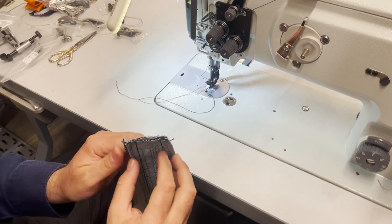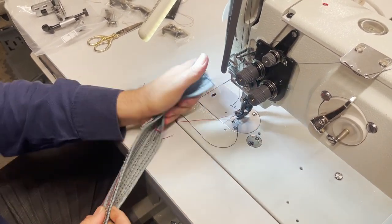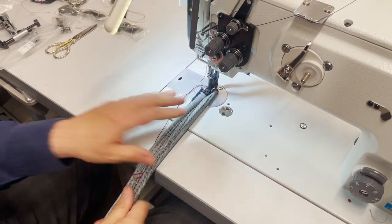This is nothing — this is only 5 layers. I'm going to do like 10 layers and show you how this machine does. The price is an amazing, amazing price.